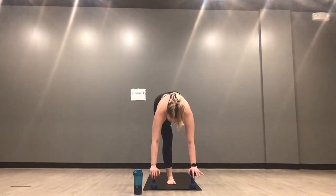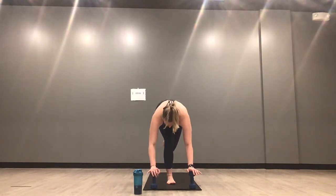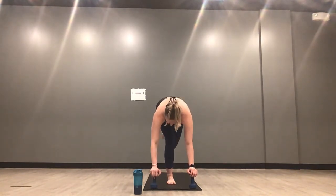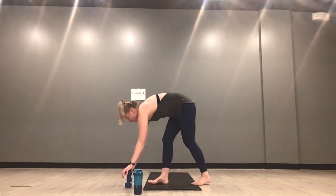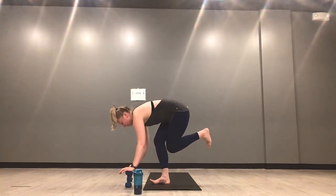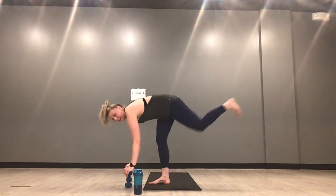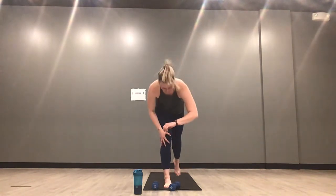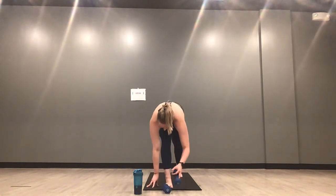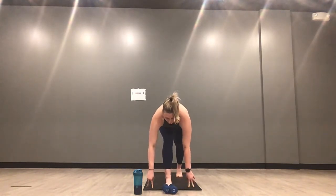Right side Shiva squat — you can hold your weights, drop your hands to the ground, or bring hands to heart center. You're going to squat down like you're kissing your knees together, then kick your left foot back — kiss and kick. Inhale down, exhale kick. As you lower, think about pressing your right heel down into your mat — your right toes are really light. Inhale squat, exhale kick. Imagine you're kicking a door shut behind you — left leg straight and strong.